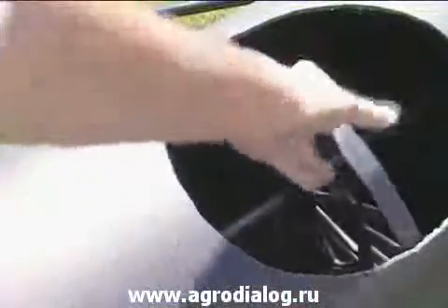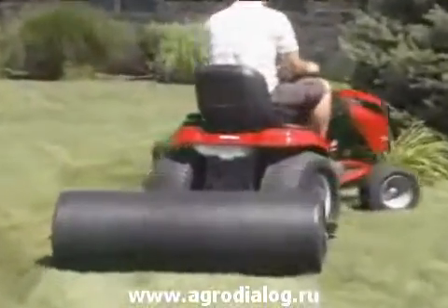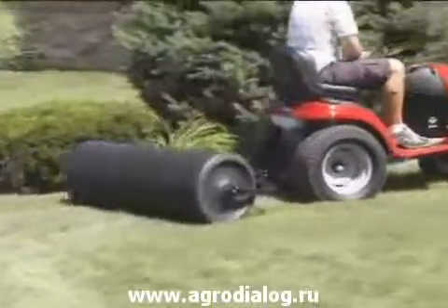The Craftsman roller is made with rounded edges so as not to leave marks in your lawn when turning, and has reinforcements on the inside of the drum to ensure the best performance.